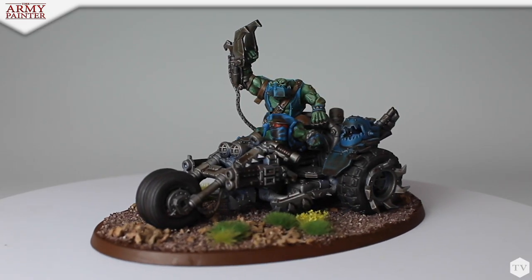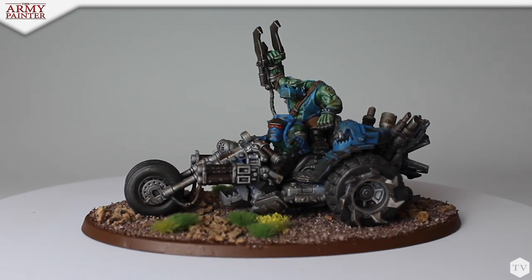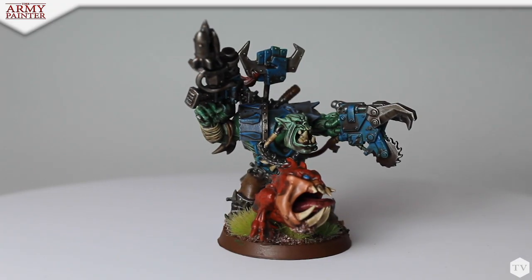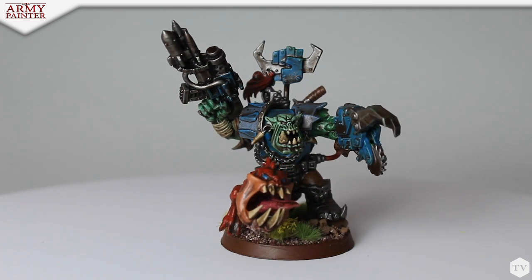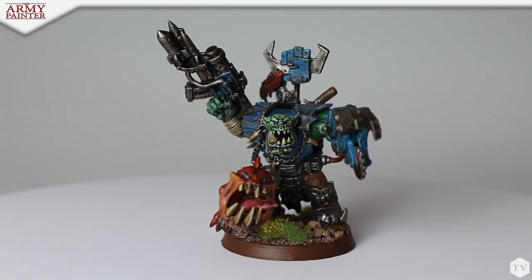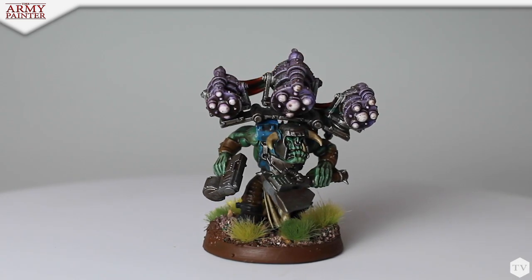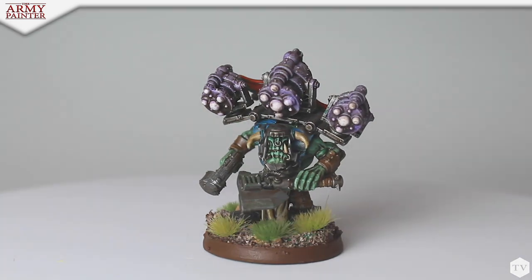As somebody who's admittedly told me that painting is his least favorite part of the hobby, you seem to really enjoy yourself. Yeah, I actually came into this week having spent the past month mentally preparing for how much this was gonna suck — but honestly I got here and I had a really good time. I legitimately enjoyed everything. This was a fun process. Would you say that the simplification and organization of breaking down the steps made painting more enjoyable for you?